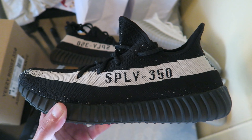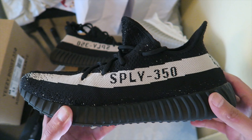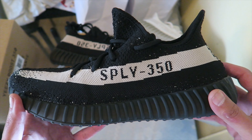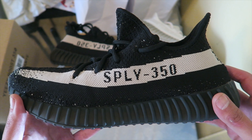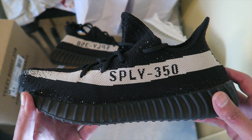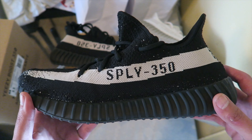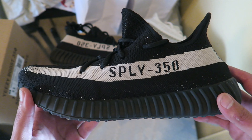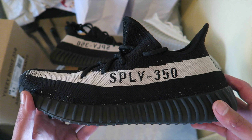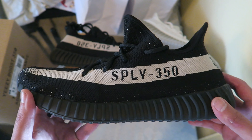What up YouTube, this is Rob Dollar back with another vid. Today I will be giving you guys a legit check on your 350 White and Core Black. Before I get into this video, make sure you hit that thumbs up. Follow me on Instagram and Twitter — both links will be in the description. If you guys are new to the channel, subscribe. I bring some dope content and I always have something interesting to talk about.